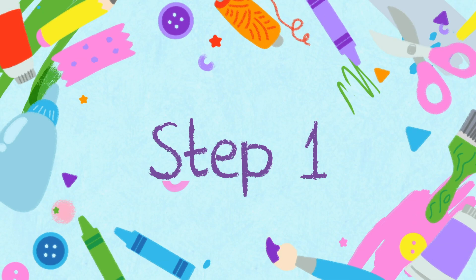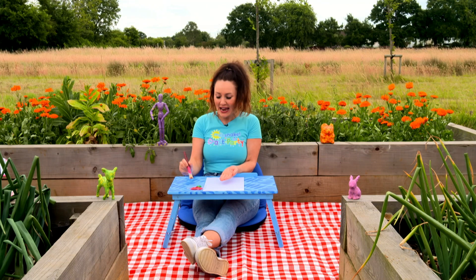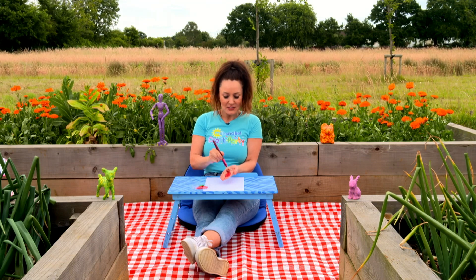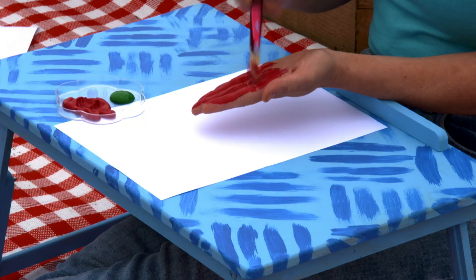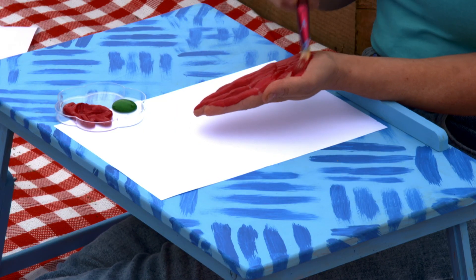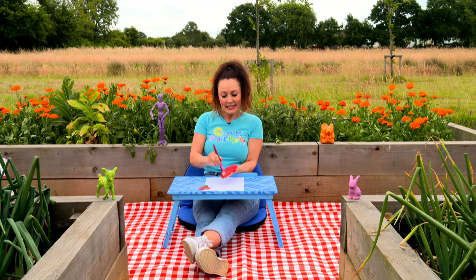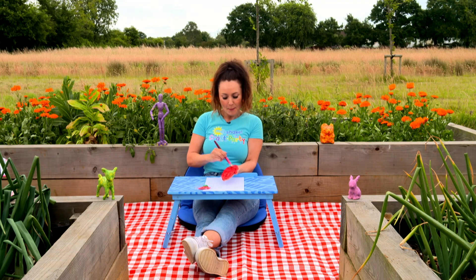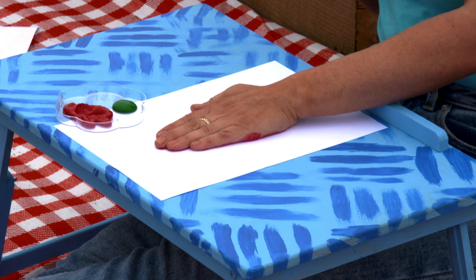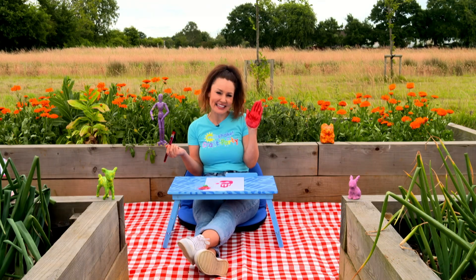Let's craft. Step one. First, this is the really fun bit — we need to paint our hand with red paint. Make sure that it's all covered. Ooh, it feels really squidgy. I love it. Once your hand is completely covered in red paint, press it down in the middle of your paper. After this, make sure you wash your hand.